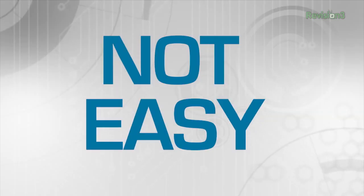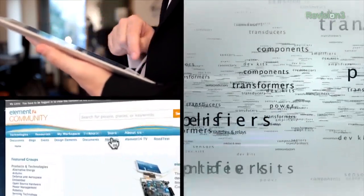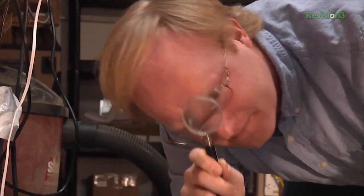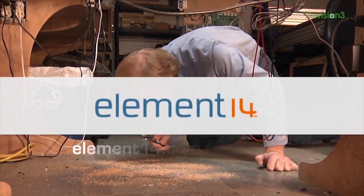Finding the tiny surface mount part you just dropped? Not easy. Quickly finding the latest technology, thousands of in-stock parts, services, and solutions on the Element 14 store? Now that's easier. Discover all of the ways we're building an easier experience at element14.com/evolution.